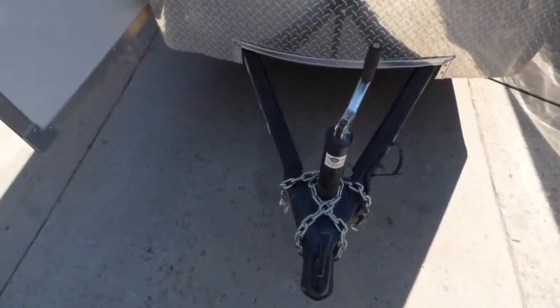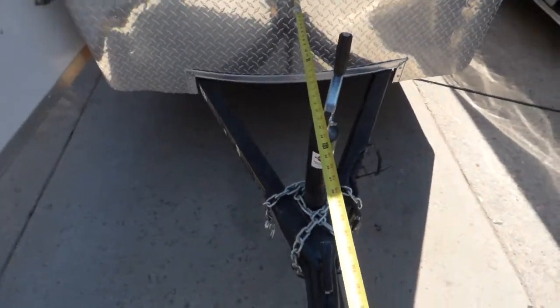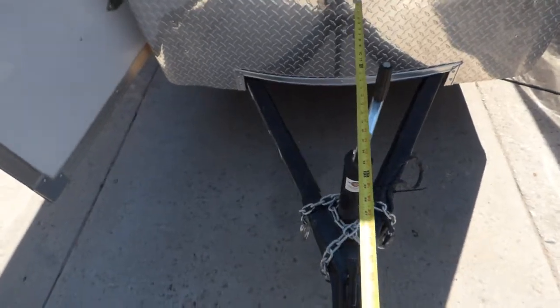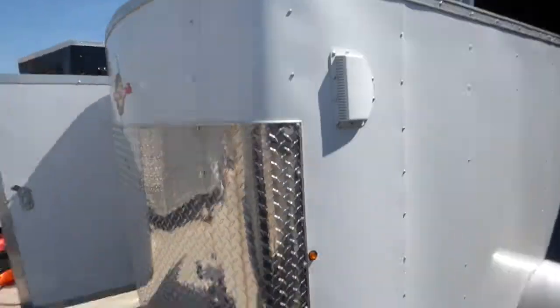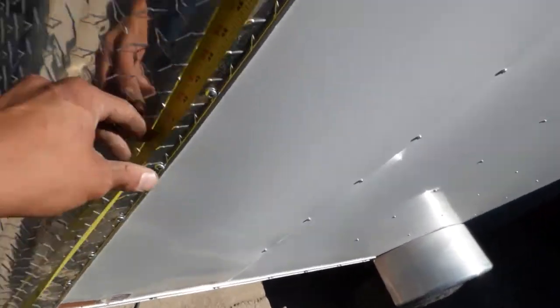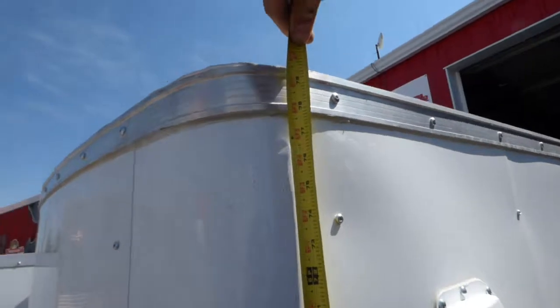Even our smaller trailers give you plenty of room on the tongue. This one's got about 32 inches and about 21 inches to the jack. Overall height on this one is about 6 foot 8.